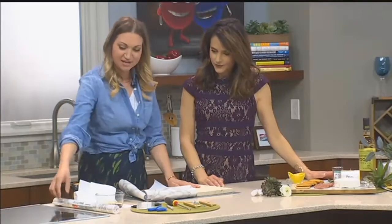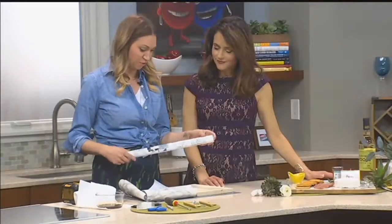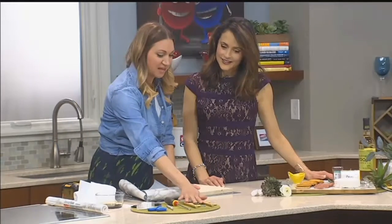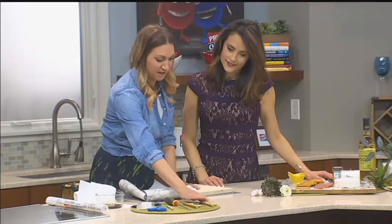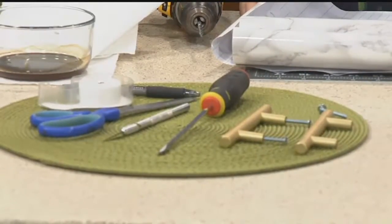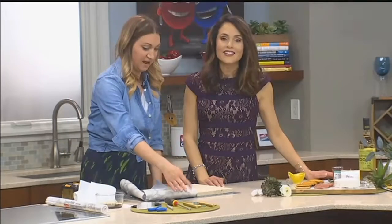First I'll start you off with supplies. We ordered this contact paper from Amazon — $17 for a roll of about 6 feet, so this can get you a long ways. You'll want to pick up some handles as well. Could you go to a craft place in town? Absolutely, like Michael's or Hobby Lobby — they probably have it. Even Home Depot would have stuff.